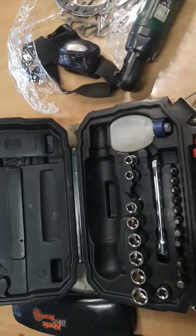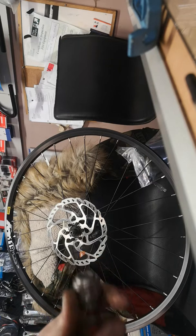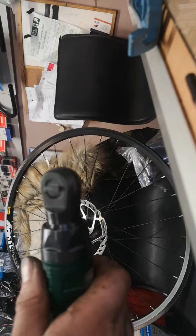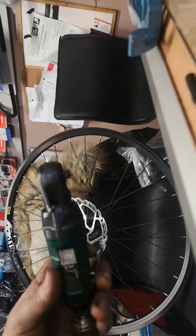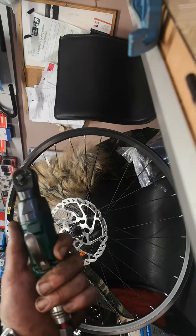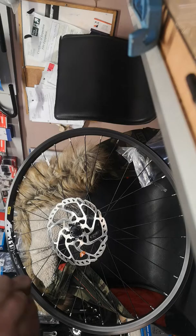We'll plug it into the air and give it a go to show you what it's doing. It's your normal airline plug — push it on as normal. It's quite noisy as air tools are. It isn't massively fast, but it's fast enough to beat doing it by hand with a normal Torx bit. Because on your discs there you've got six thread-locked disc bolts.